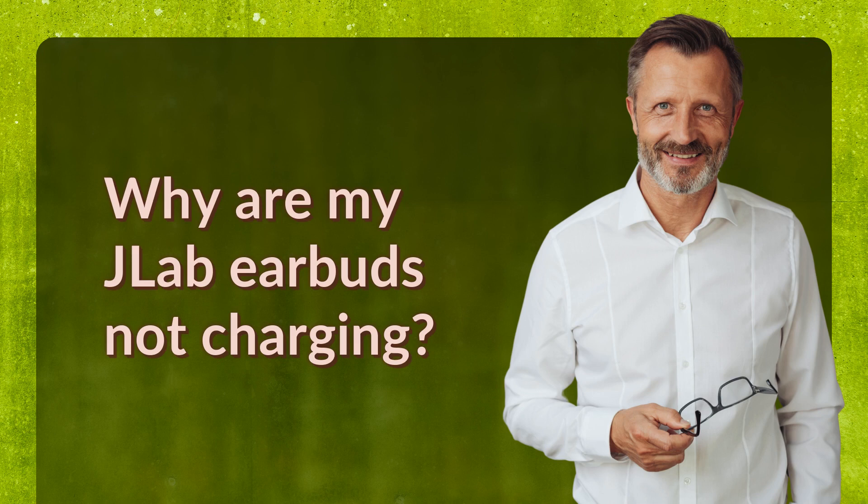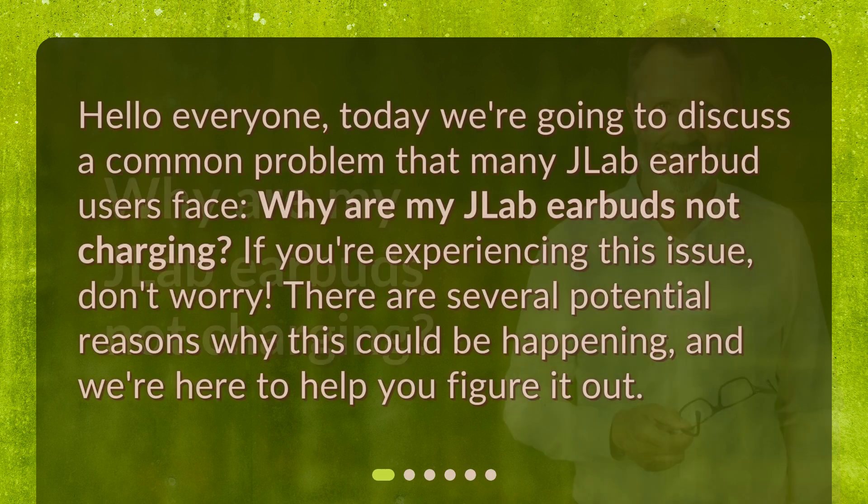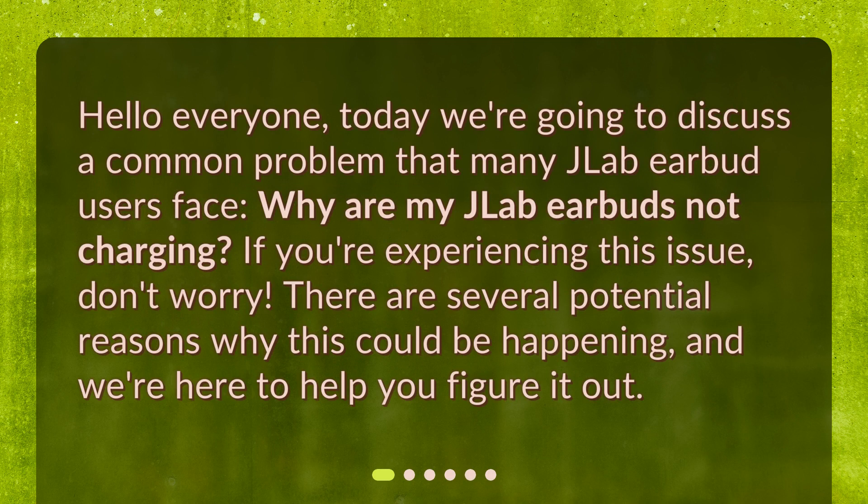Why are my JLab earbuds not charging? Hello everyone. Today we're going to discuss a common problem that many JLab earbud users face: why are my JLab earbuds not charging? If you're experiencing this issue, don't worry. There are several potential reasons why this could be happening, and we're here to help you figure it out.